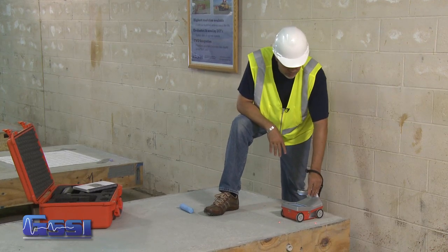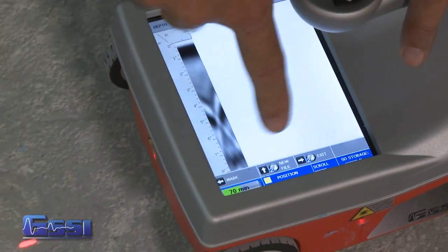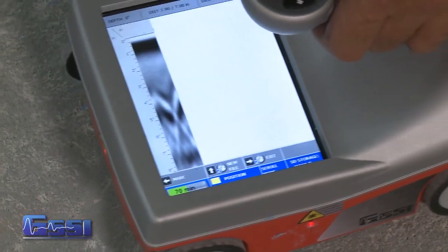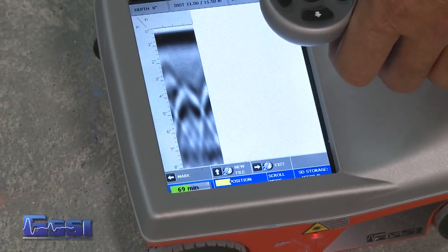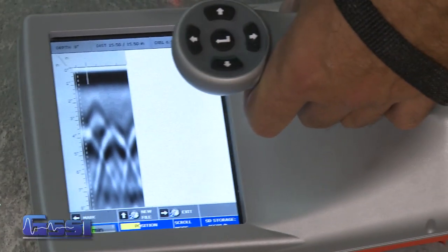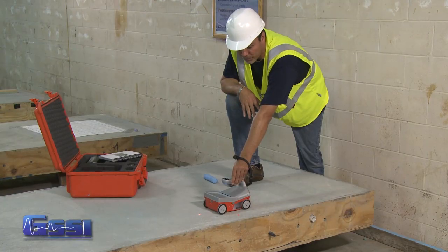I'm going to do a locate and mark in 2D mode. I move the cart forward and notice all the options at the bottom of my screen. For example, if there's a reference point, I can press the mark button and place a mark in the data, which puts a dotted line so that for future reference I know where I've marked it.